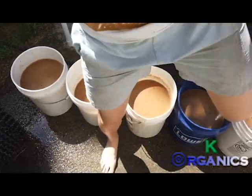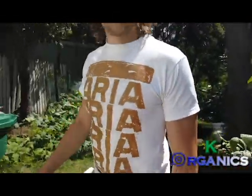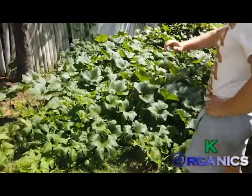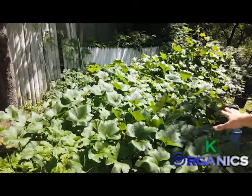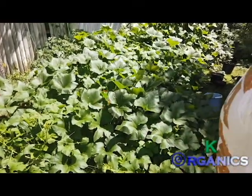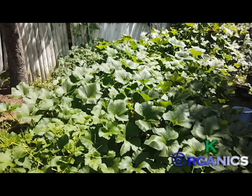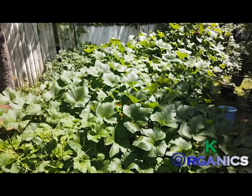If you want to come look at some of my results, I'll show you the effectiveness of these teas. I planted five vine plants — squashes and cucumbers — and now they're taking over my yard. I didn't put any trellises up. I just didn't do that, and I didn't expect this to happen, but it exploded.